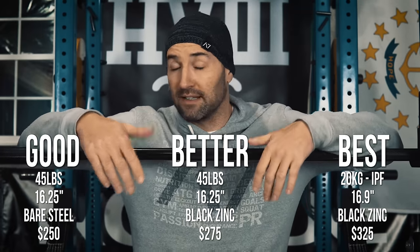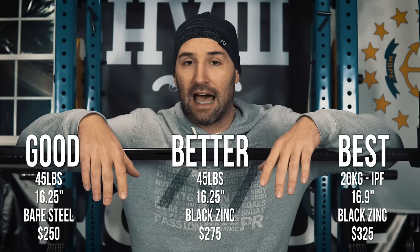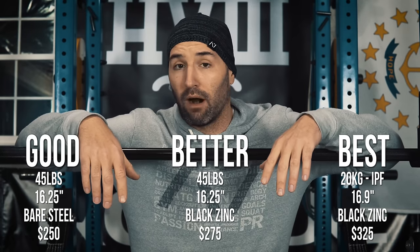Even though I consider it premium and it's the most expensive of the three, in reality it's still a very affordable bar — especially when you consider the closest competitor that's IPF spec'd is the Tytex bar, which retails for around $700. And I actually find that this Ohio Power Bar is more stiff and better overall than the Tytex counterpart.